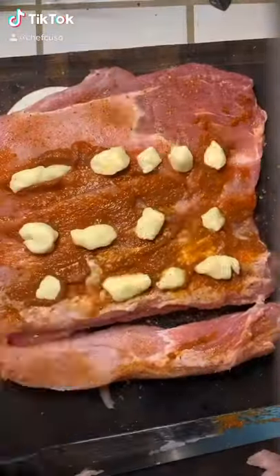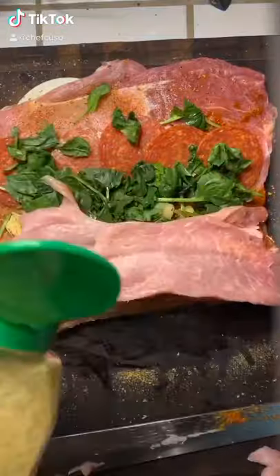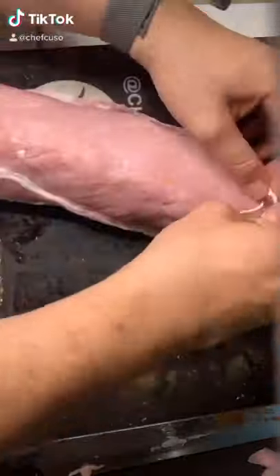Grab a pork loin, butterfly it open. Marinara sauce, mozzarella, torch the mozzarella, salami, pepperoni, basil, spinach, more cheese.